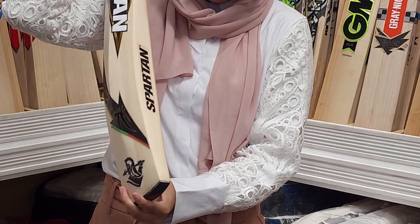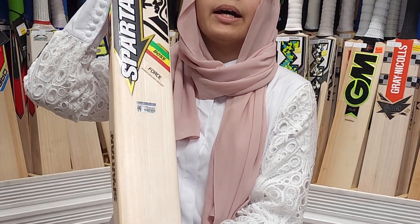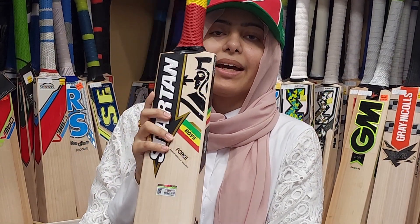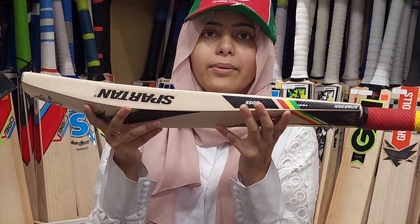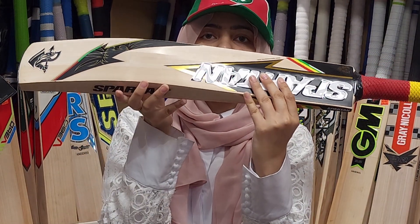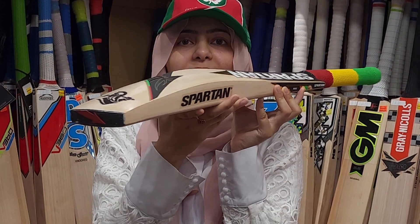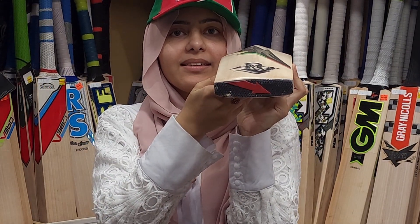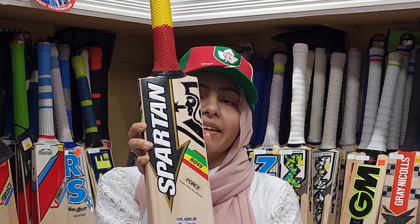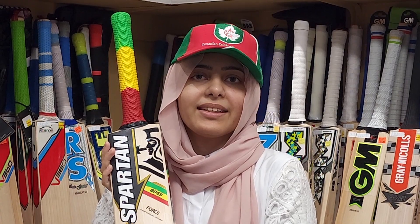It has a nice three-colored grip — a soft grip — and wide edges. This one is $299.99, but we have in-store and online specials and discounts, so definitely get it while you can. I'll show it from the side and every single angle possible. There you have it — Spartan Boss Force. Get yours today, grade A English willow. Thank you for watching, and no limits, no boundaries — see you next time.